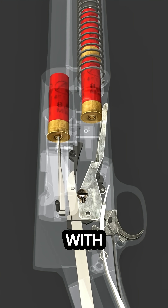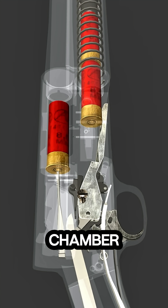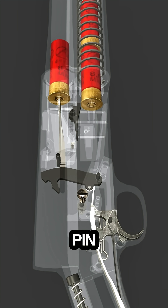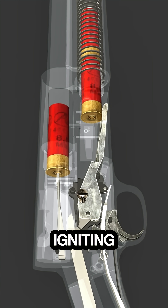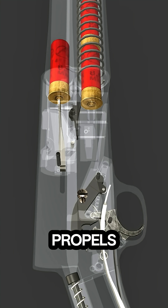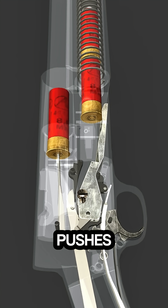The video begins with a shell being loaded into the chamber as the bolt locks into position. When the trigger is pulled, the firing pin strikes the primer, igniting the shotgun shell and releasing a powerful burst of gas that propels the pellets forward.